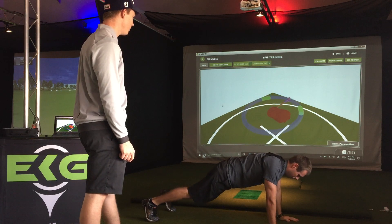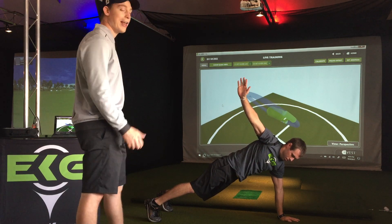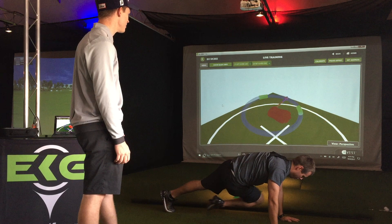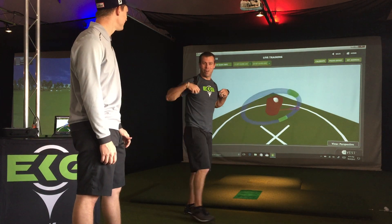Bo's going to go through one more good four-second hold here on one side, really open up that spine, and hear that musical tune that we're always looking for to let us know we're in the right position. It's a nice wear down for you.